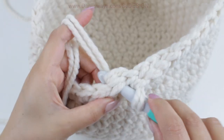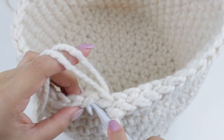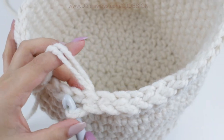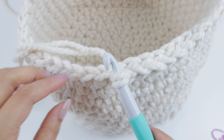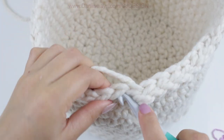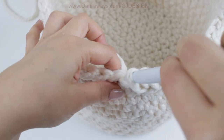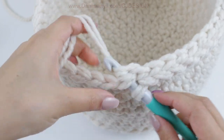Now that we are done with the 8 rows, change to your 12mm crochet hook and do the last row in slip stitch. You don't want it to be super tight, which is why I'm using the bigger hook — so the stitches are a little looser. If you do it super tight it's going to shrink at the top, and we don't want that. Try to do it as loose as possible while still looking nice.